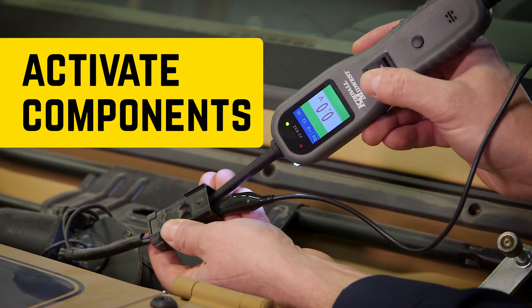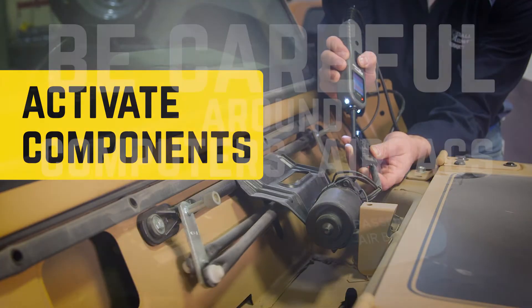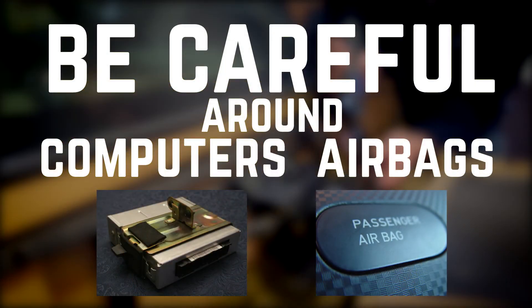Another great feature is the ability to activate components. Just be careful when you use this feature on voltage-sensitive components like computers and airbags.